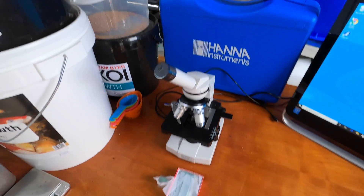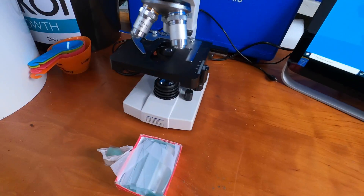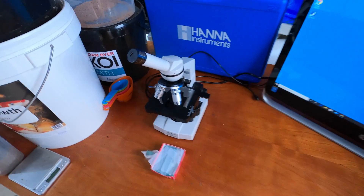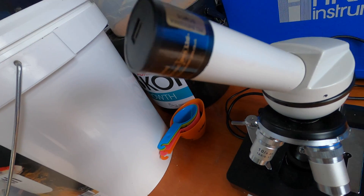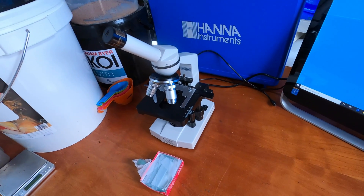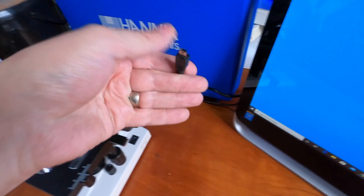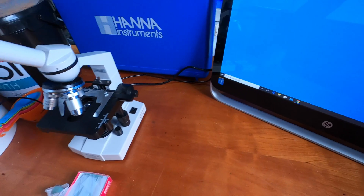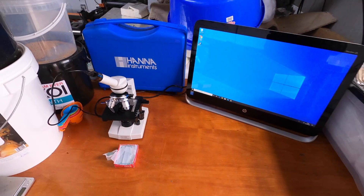Here's the microscope — this one's quite an old one, it's a Brunel, I think it's an SP20, could be an SP25. Attached here on the end, that's the Apex Mini Grab, and basically what that does is replace your viewfinder. So instead of looking down the scope, it plugs in with a mini USB already connected to this PC, then transmits the image through an app called Image View.